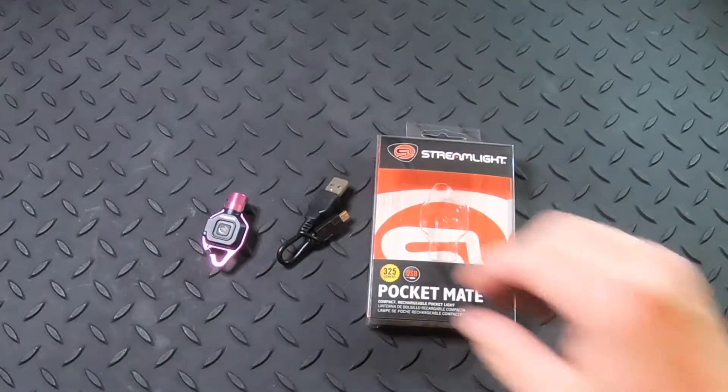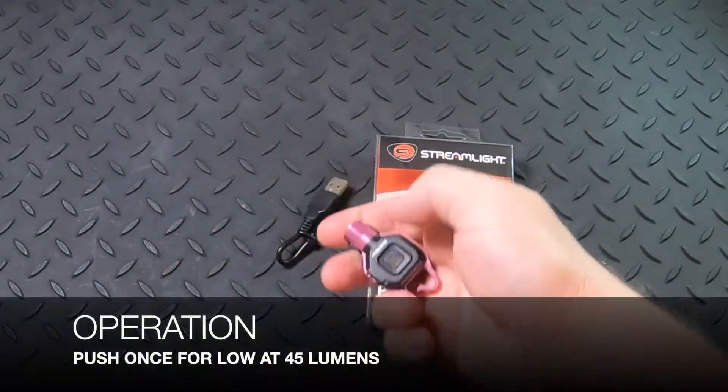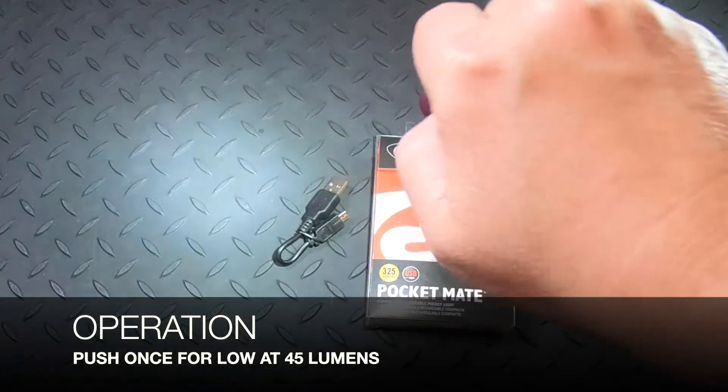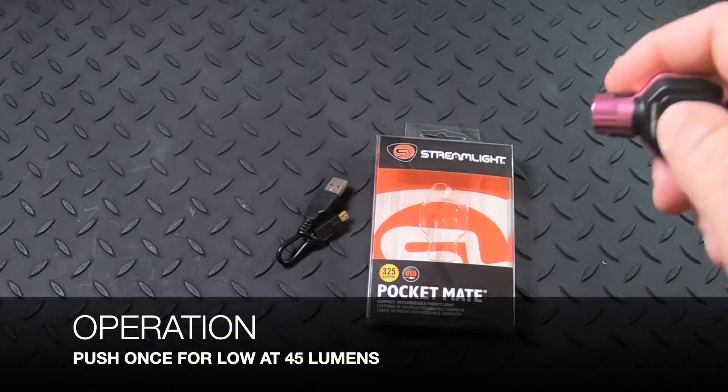To operate the light you're gonna push the button in the center. If you do it one time it's at 45 lumens. Push it again and it turns off.